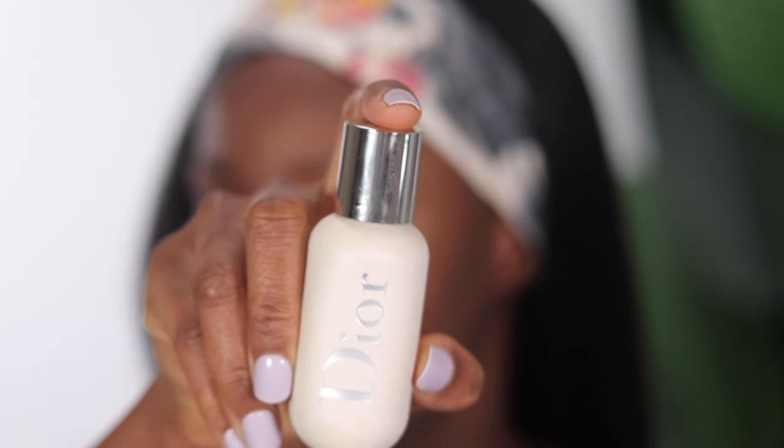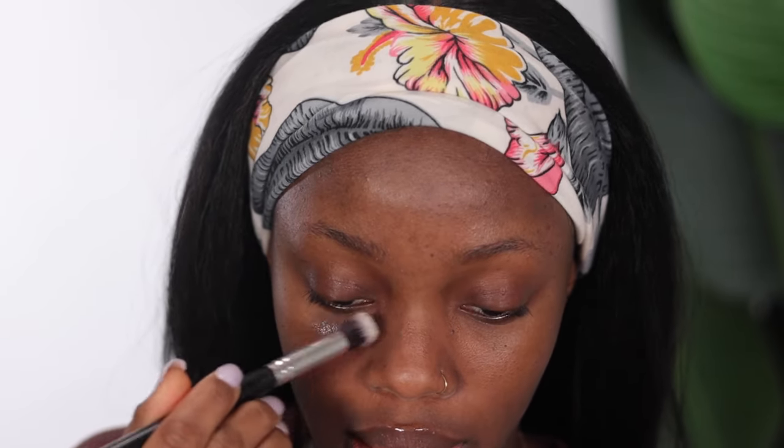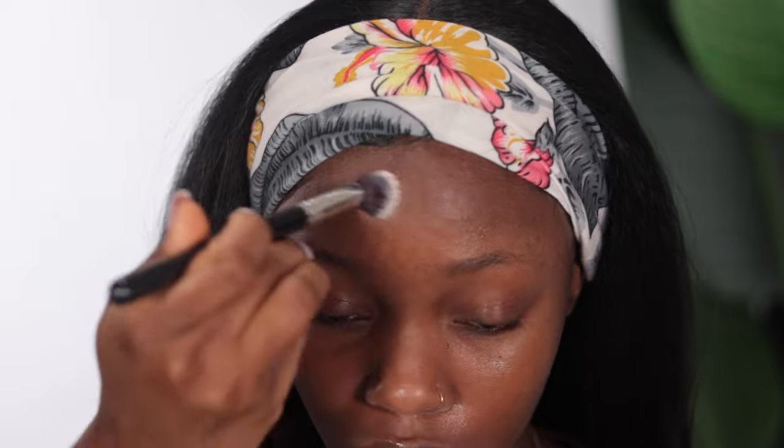So I have my sunscreen on and I'm going to go ahead and use my primer now. The primer I'm using is from Dior — this is the Backstage Primer. I'm going to have a list of everything I use written in my description box in case you're interested. I like to apply my primer just on the places that I tend to get oily; those are the areas I concentrate on.